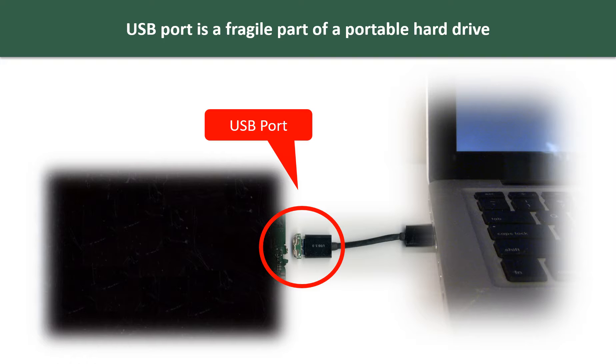Every time when you use the portable hard drive, you need to plug and unplug it. Sometimes the power connector is broken, but most of the time the USB port is broken. And most likely, the broken part is the thin PCB board which is inside of the portable hard drive.